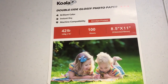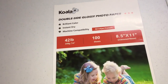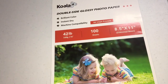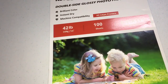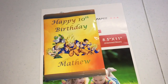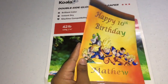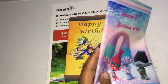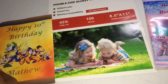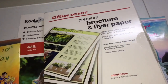My last option is this Koala brand paper. It is double-sided glossy, 42 pounds, and it comes with 100 sheets. I believe it's priced at $16.99 on Amazon. This is really good paper — it's actually my go-to after the Office Depot glossy paper. If I can't find that one at the price I want, I'll get this one instead. The chip bag I made with this paper is the Dragon Ball Z one. The one thing is it's a lot thinner compared to the Office Depot glossy version, but the quality is still great.